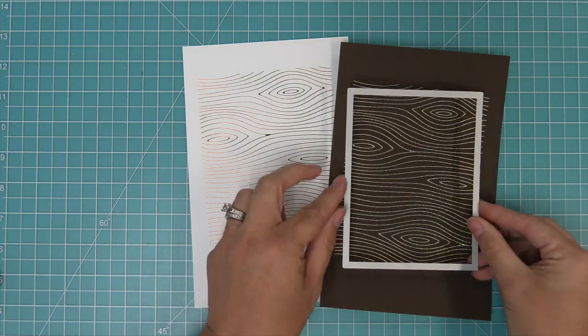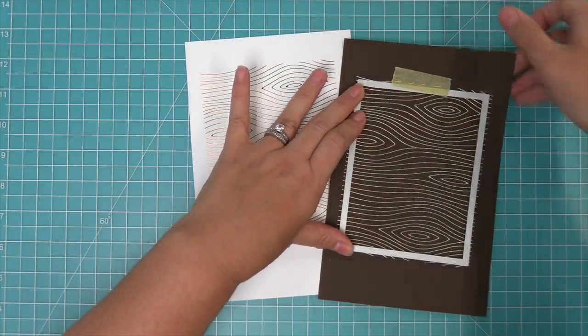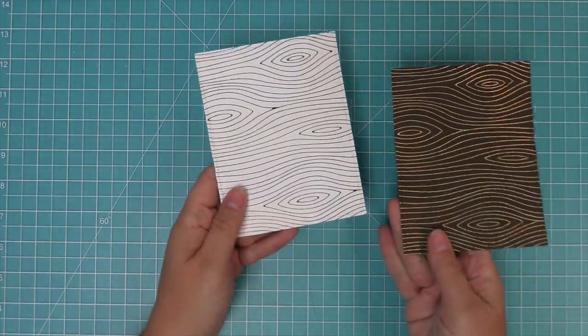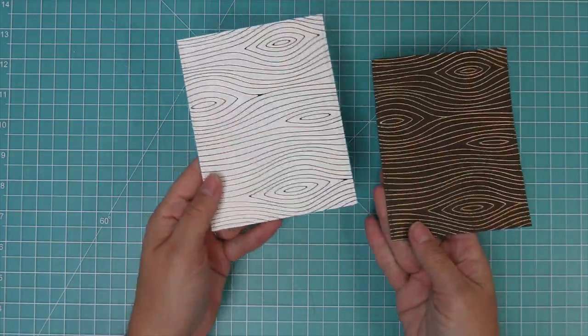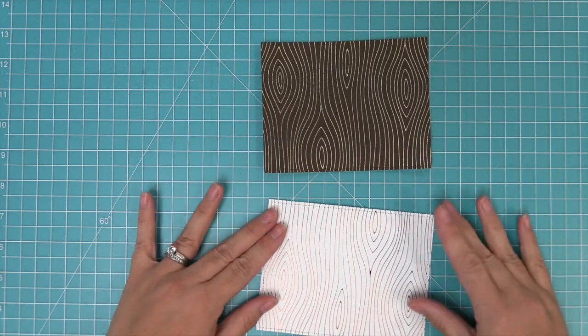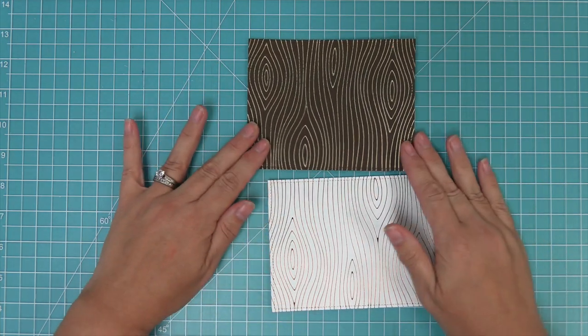Next I'm going to take out the largest stitched rectangle die and die cut both of these patterns so that they're ready to place on a card. You can see just how beautiful these are — they work great in both portrait and landscape depending on what design you're going for.